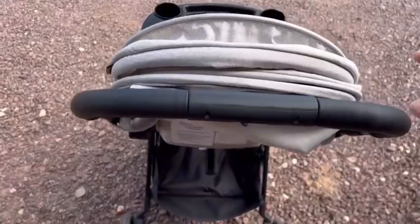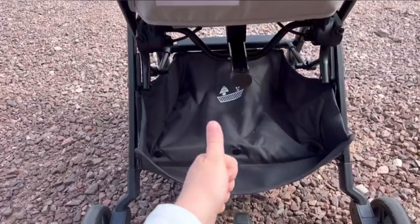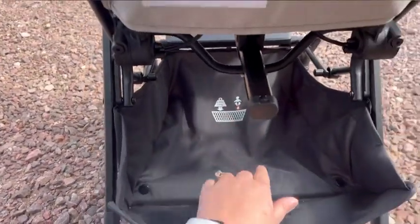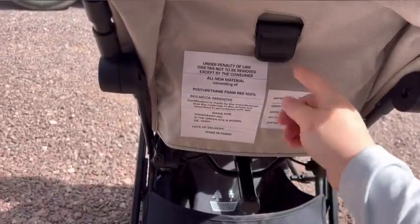This stroller also has the same comfortable handle as the original Lith — it is very sleek and has a little bit of cushion to it. Underneath, the carriage holds 4.4 pounds and you have the option to extend it if you want. It holds a lot of stuff for a compact stroller.